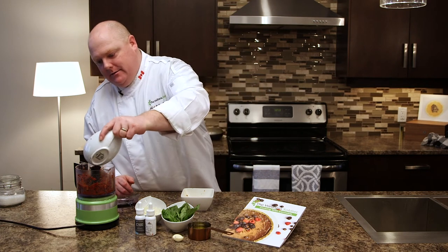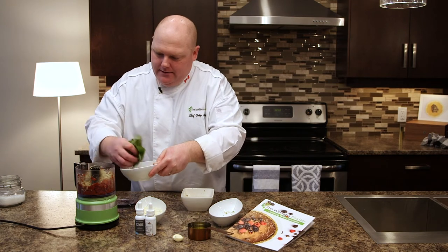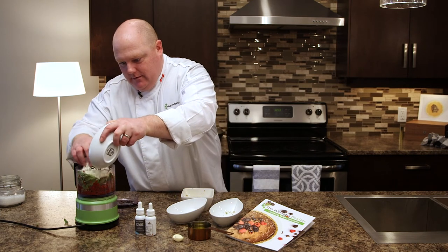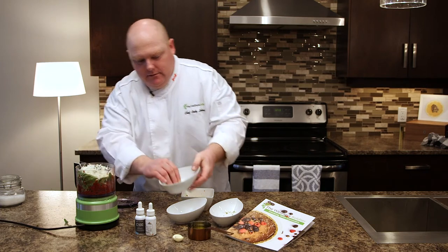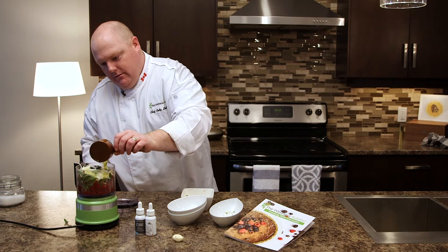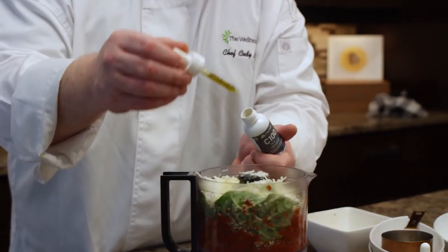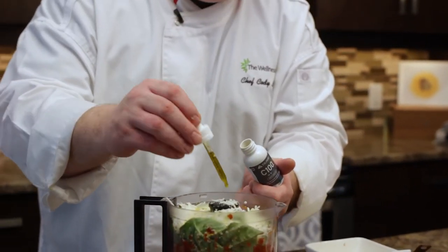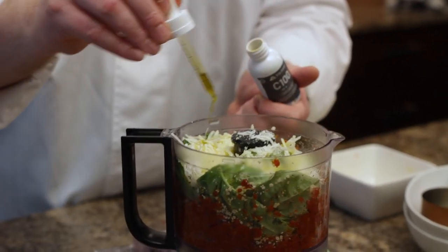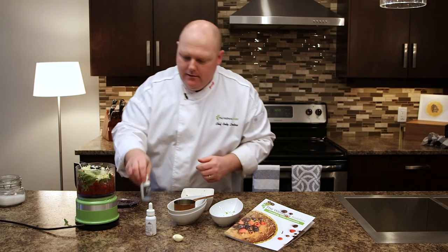We got our one-third cup hemp hearts — again you can use pine nuts if you want, but just using some hemp hearts for some nice plant-based protein. We got our basil, our cheese, one-third cup of cheese, half a cup of olive oil, and then Tilray cannabis oil. There's 21 milligrams of CBD per milliliter, so if we do one, two, three — now you know that there's 63 milligrams of CBD in this pesto.